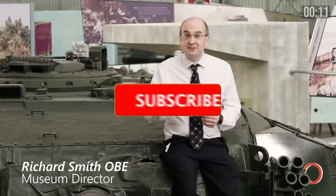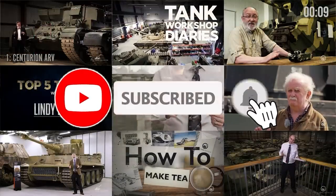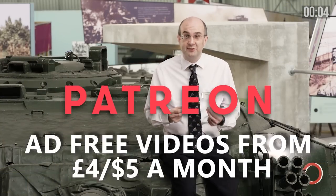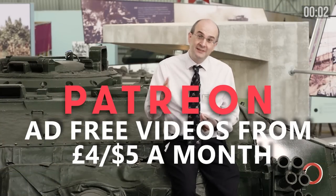Please remember to like, subscribe, or click the little notification bell if you don't want to miss out on these videos. And I'd just like to say thank you to all our patrons for making this possible. Please join them if you can.